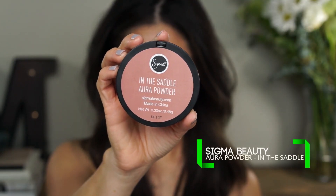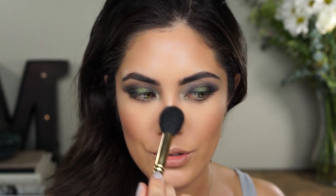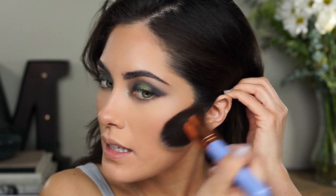For blush, I'm using the Sigma Aura Powder in the shade In the Saddle. This has become my go-to blush color when I do really intense eye looks because it is so neutral — it's perfect. I'm going to apply that with my Smith 112 brush. I always take whatever blush is left over and apply it to the nose to kind of connect all the colors together. Then I'm taking a large powder brush — the Luxie 502 — to just blend everything out, because that highlight is the most intense I own and can show up really sharp.